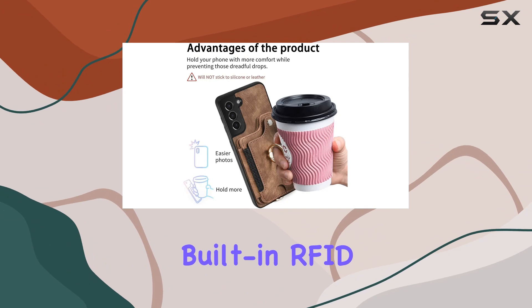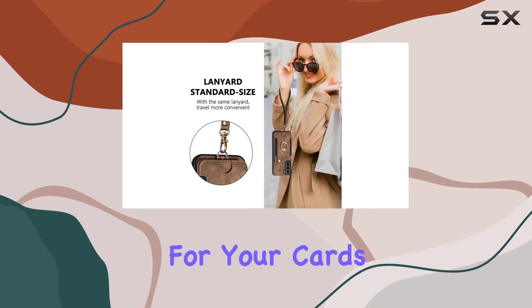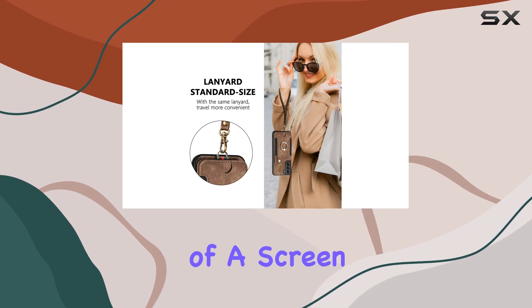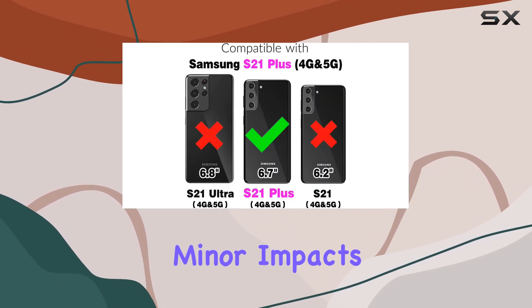One standout feature is the built-in RFID card holder, providing an extra layer of security for your cards. The inclusion of a screen protector ensures your device's display stays protected from scratches and minor impacts.